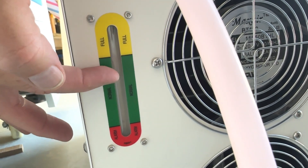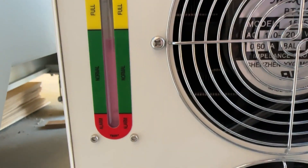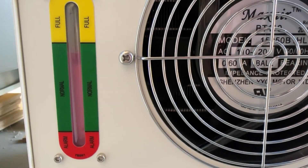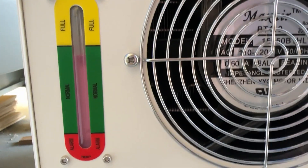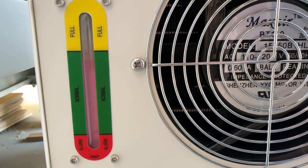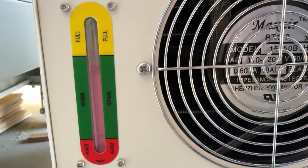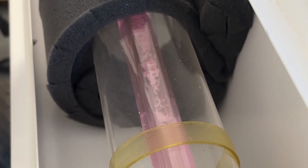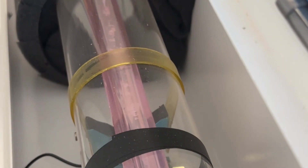We're going to go ahead and add the second gallon of distilled water — just slightly less than two gallons total. You can see the water level is now about two-thirds up on the green indicator. I'll put the cap back on, plug the chiller back in, and turn the laser switch on so the chiller turns on. We're going to circulate this for a bit to make sure we get all the air out of the system. You can see it's pumping air bubbles out — this is what you've got to be careful of.